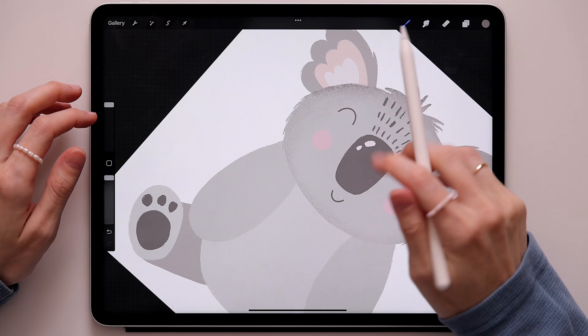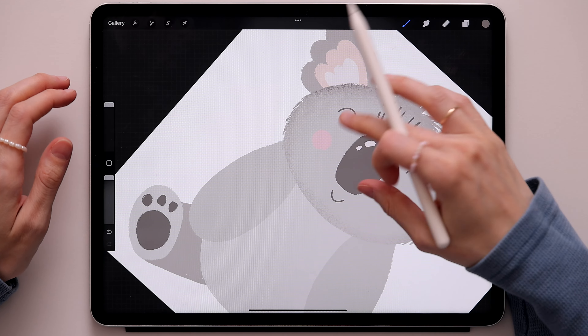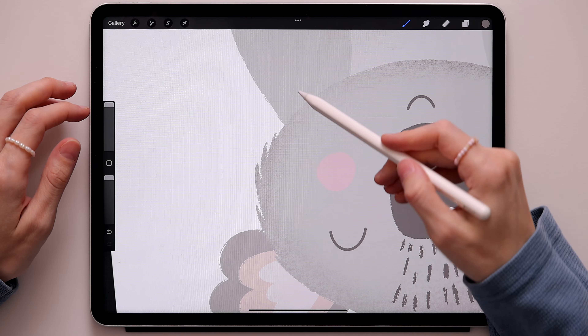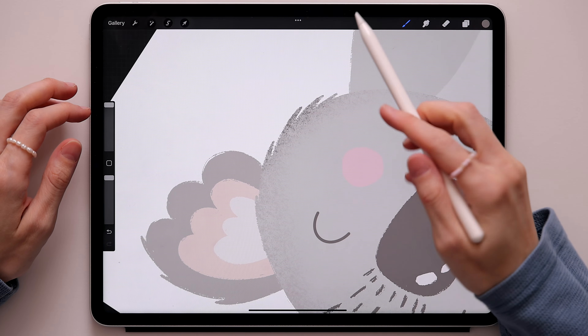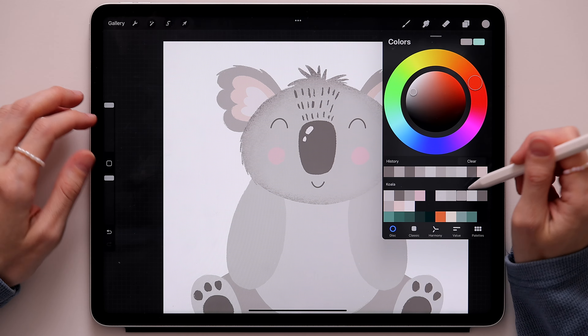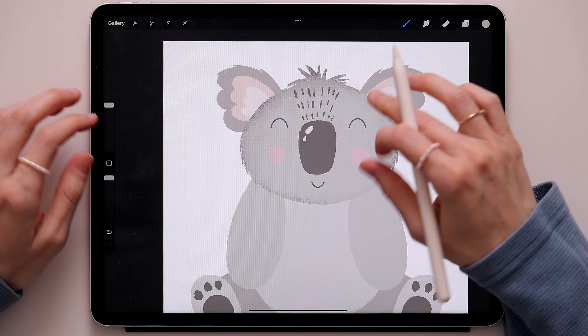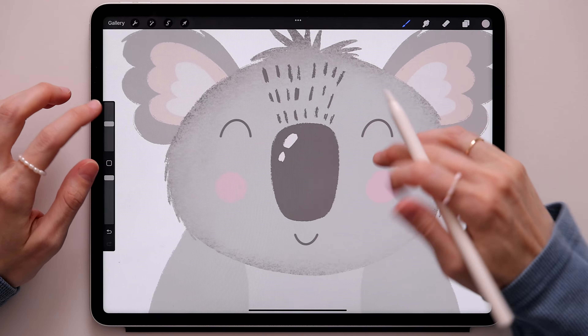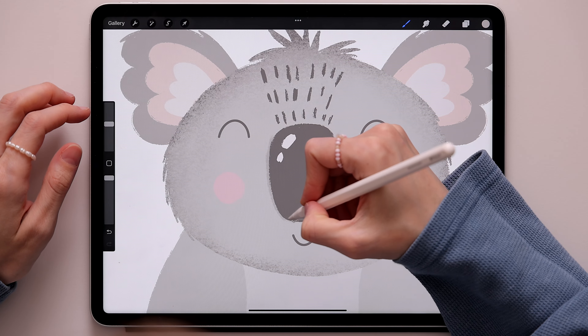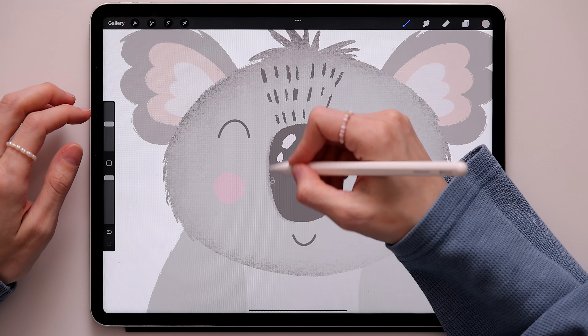Just a hint — not too much. Go back and switch to this color one more time, make the brush smaller, and create a shadow around the nose.